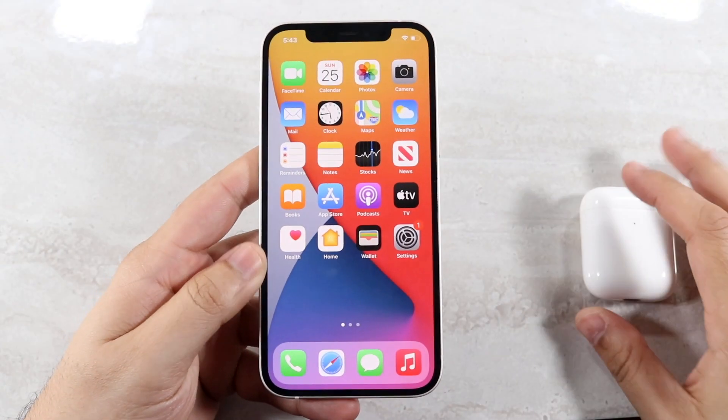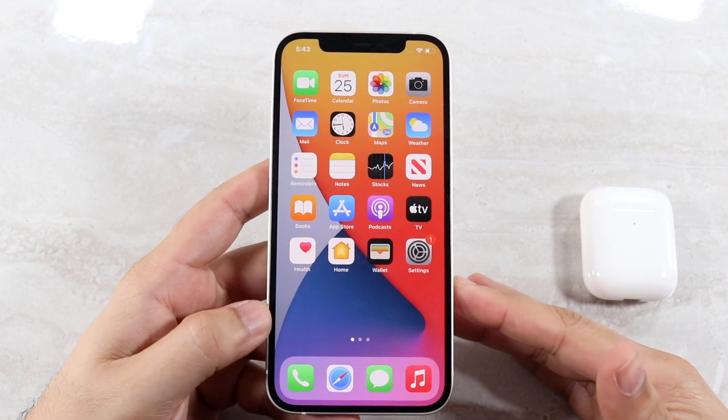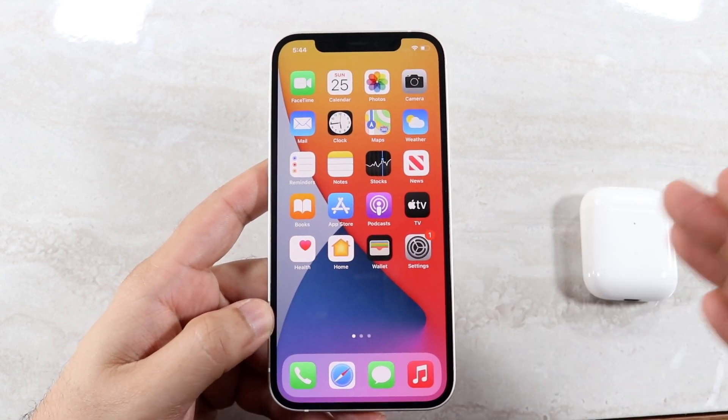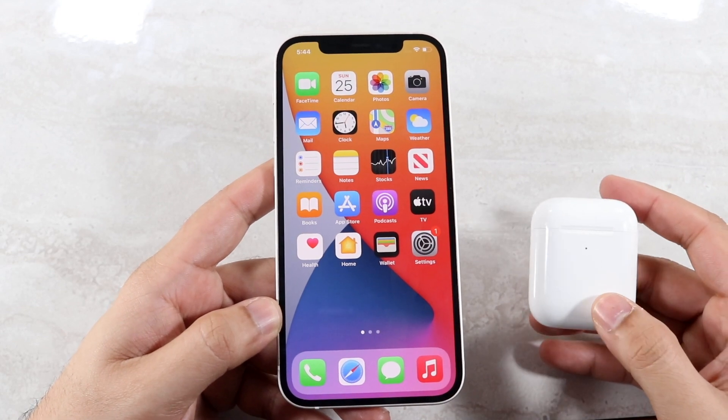Welcome back everyone. I'll go ahead and show you exactly how to set up your AirPods to any iPhone 12 variant. So whether you have the iPhone 12, 12 Pro, 12 Mini, whatever, as long as you have a pair of AirPods, I'll go ahead and show you how to connect to them.